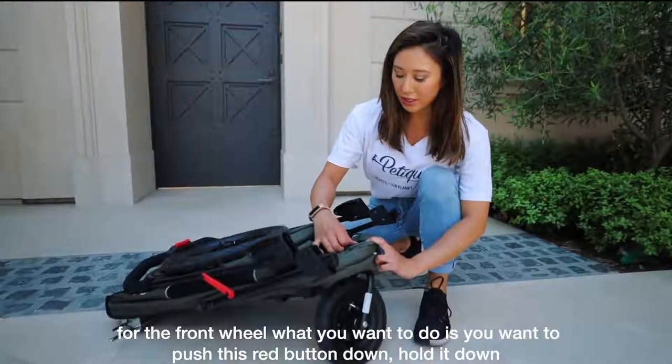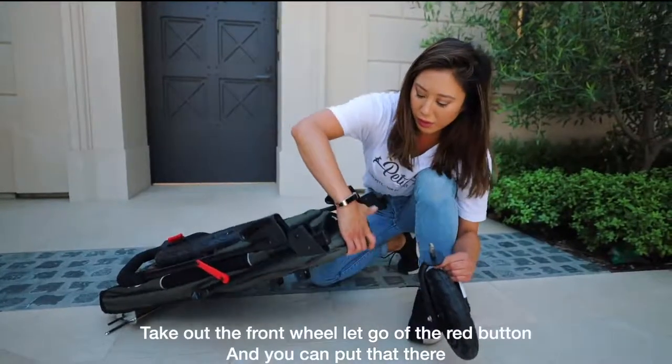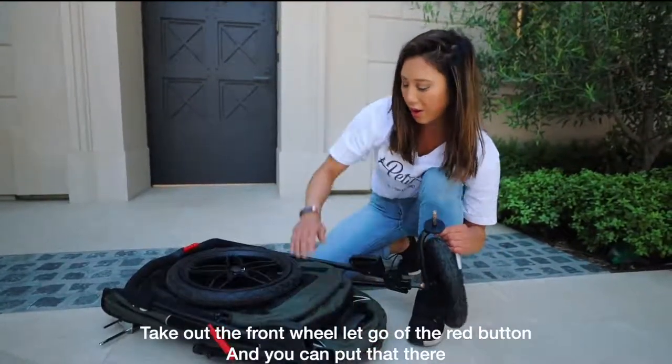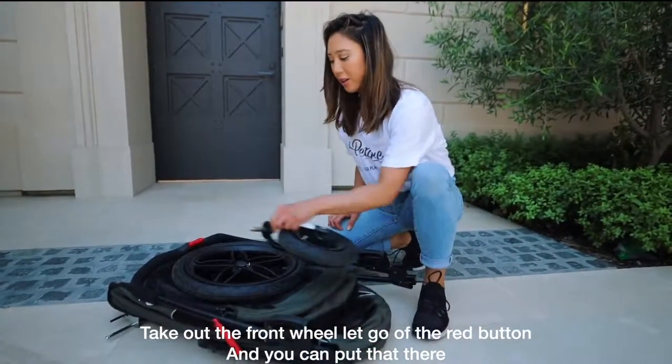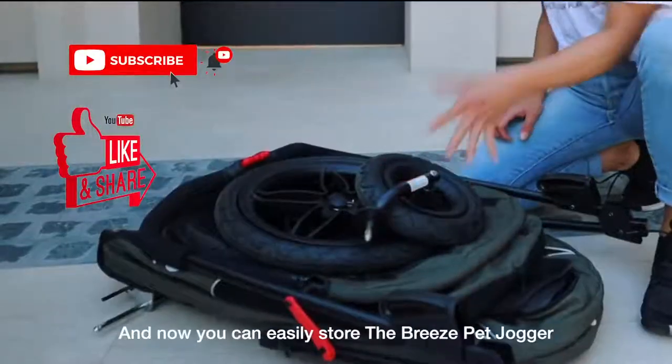For the front wheel, push the red button down, hold it down, take out the front wheel, let go of the red button, and you can set that aside. Now you can easily store the Breeze Pet Jogger. You can put the ribbon here to secure it.